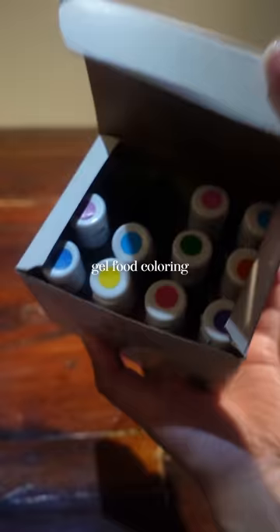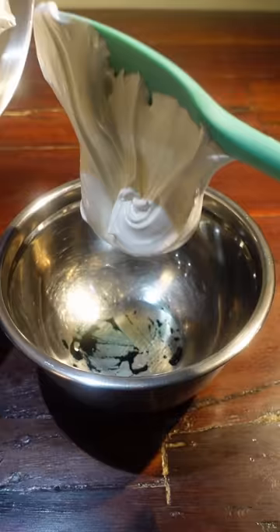Our last ingredient is gel food coloring. Make the aquamarine color with most of the meringue, then use the rest for other colors that you want to use.